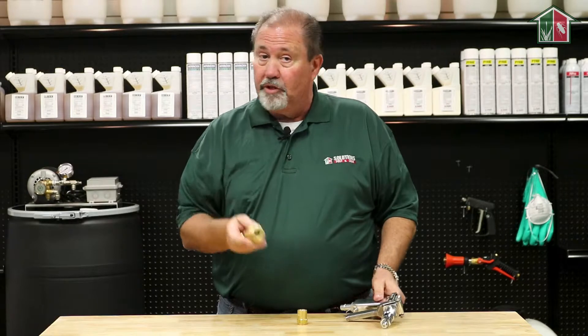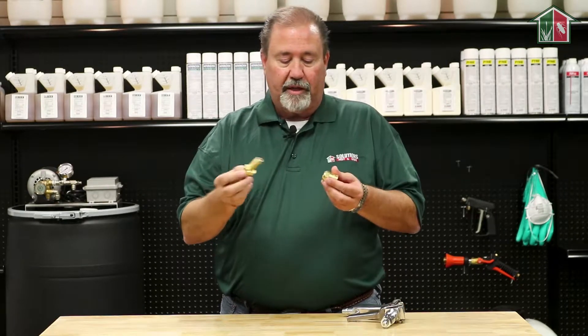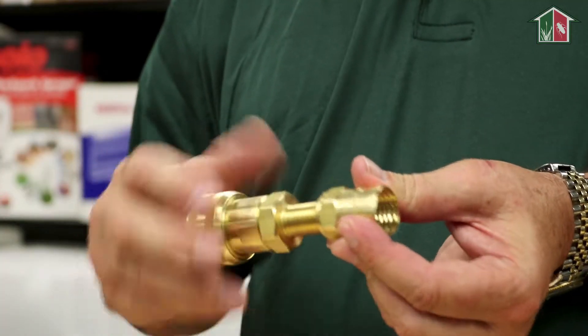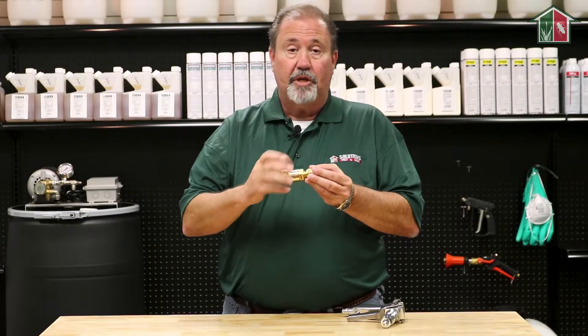It's very simple to install as well. You've got a ferrule, you thread it up onto the hose, and then from there you take the threaded end of your quick disconnect and you just screw it together until it's completely flush, and by doing that it actually pinches the hose and holds it into place.